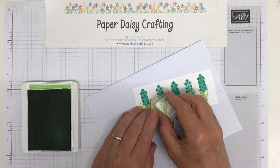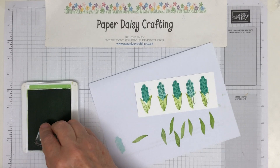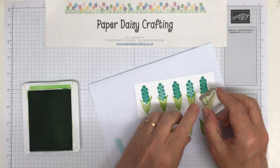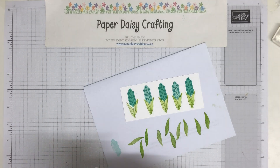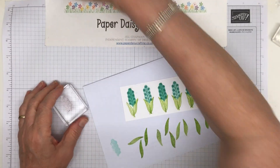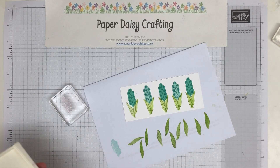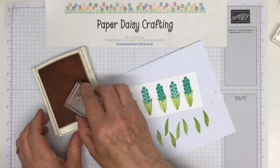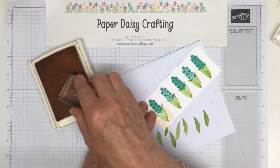I don't generally like messy things but I think this works quite well. So that's that one and then lastly this one. I'm just stamping it off — I stamped it in full strength to do the outline and now I'm stamping off to do the infill. They look a bit like little hyacinths or something like that, do you think? Not that you get turquoise hyacinths, I don't think. There we go.